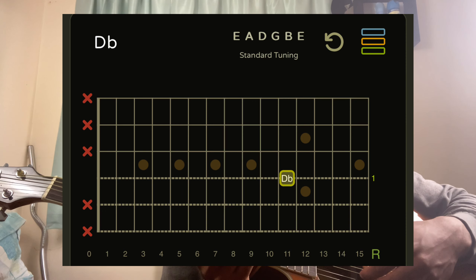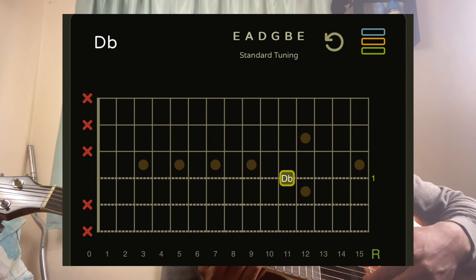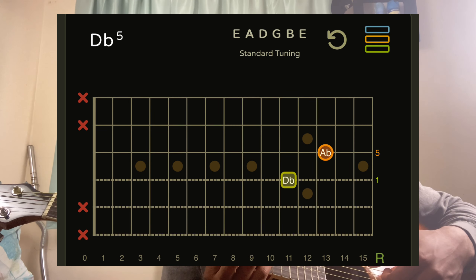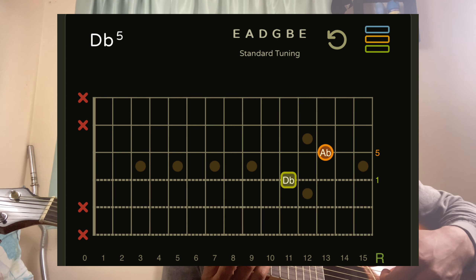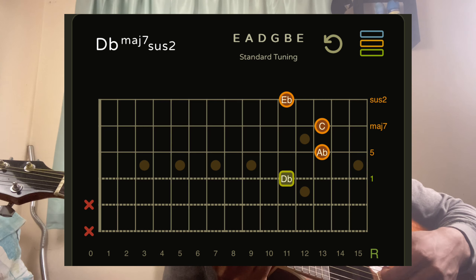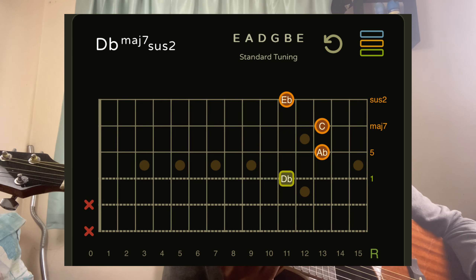My index finger is now on the 11th fret D string, my ring finger is on the 13th fret G string, my pinky is on the B string 13th fret, and my middle finger is on the high E string 11th fret. Then the final chord — you just slide back to your F sharp major seven sus two.